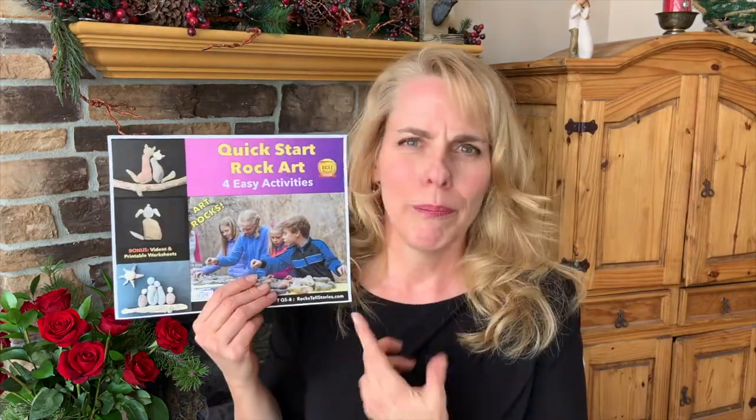I really think it does strengthen testimonies and bring a peace and a calm so that we can feel His love. That's really the beauty of rock art, and I hope your family gets to experience that too. Pick up your ebook.